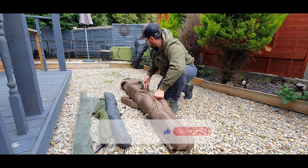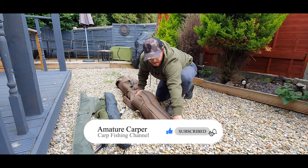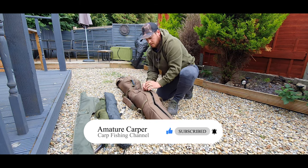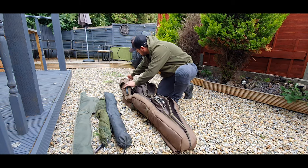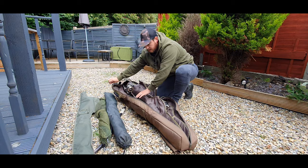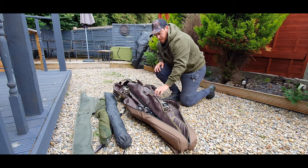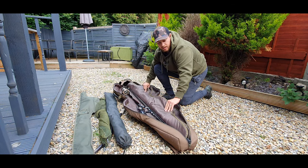For the main compartment it's got two zips — quite good thick zips. When you open it up there are three compartments inside with quite thick padding, which is good.